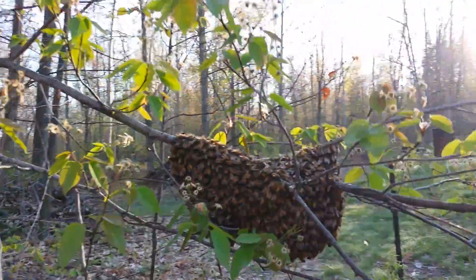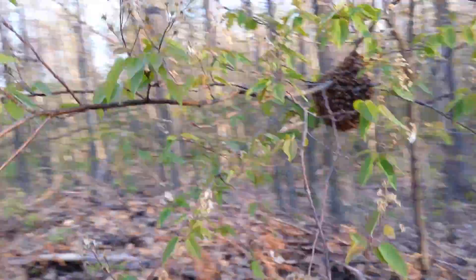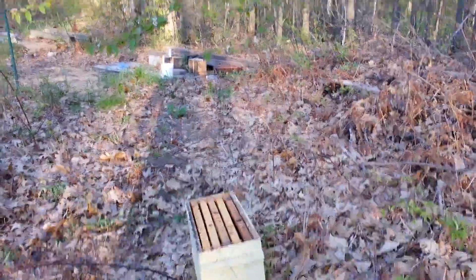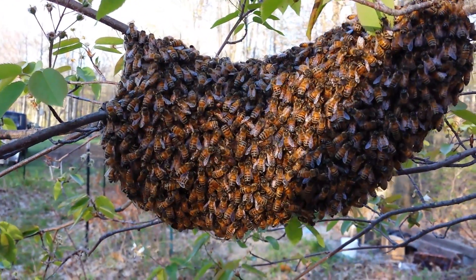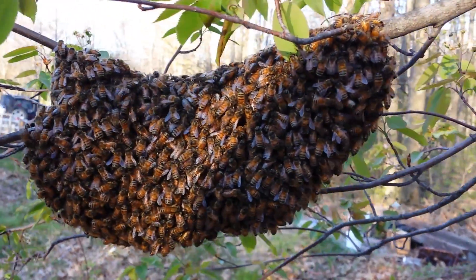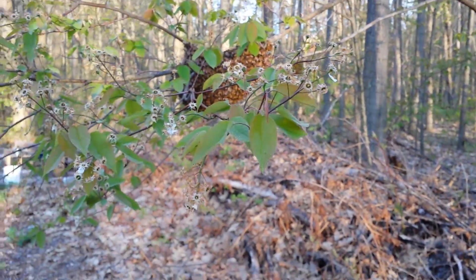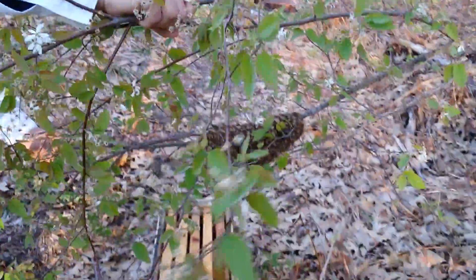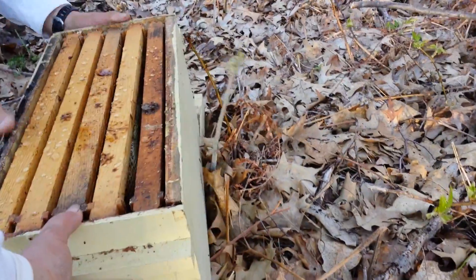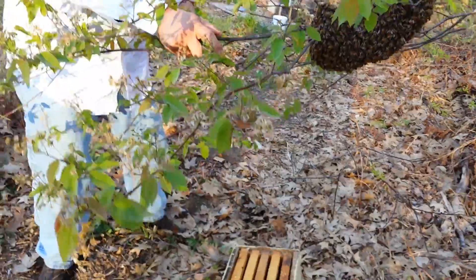Come out this morning and there's a nice swarm of bees right there, right next to the bee apiary — very convenient, just off the ground of the nuc set up. After a little bees. I think you should be closer with yours — a little bit closer.